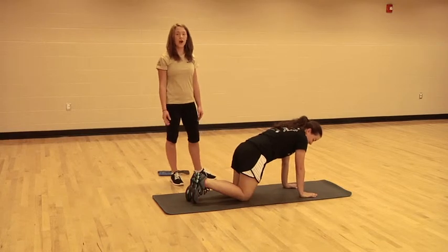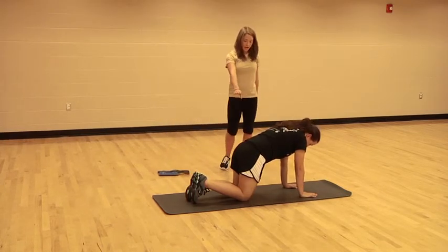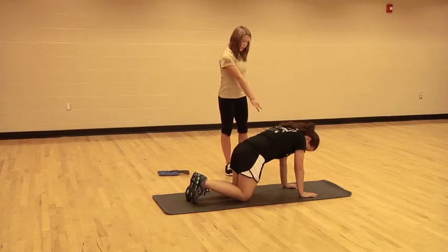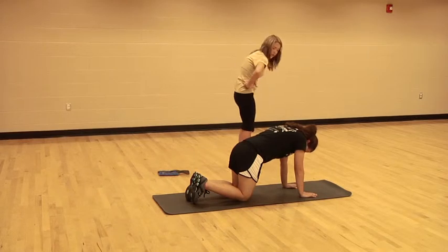The next exercise we're going to do are donkey kicks. You're going to want to be on all fours, just like this — hips over the knees, shoulders over the wrists, belly button pulled in. I don't want that belly dropping down towards the mat or rounding that back, okay?